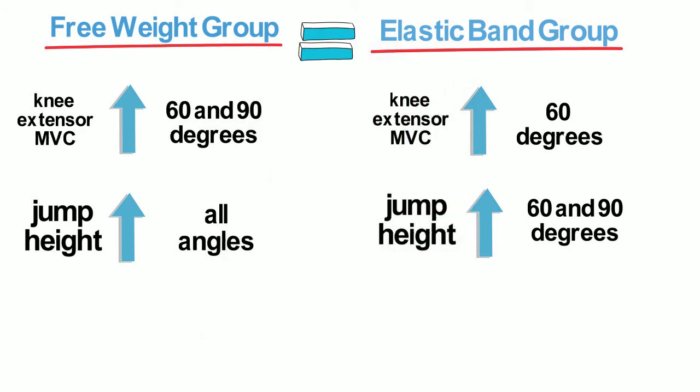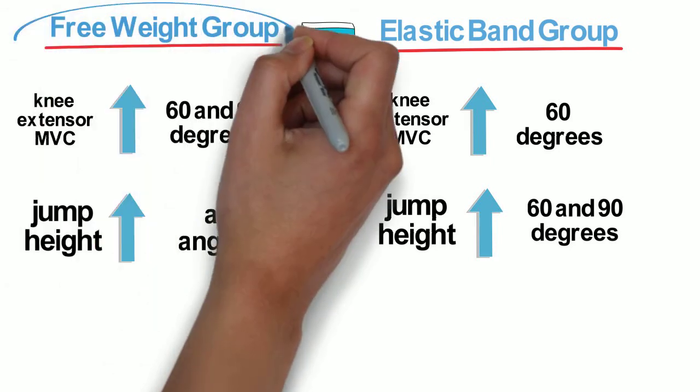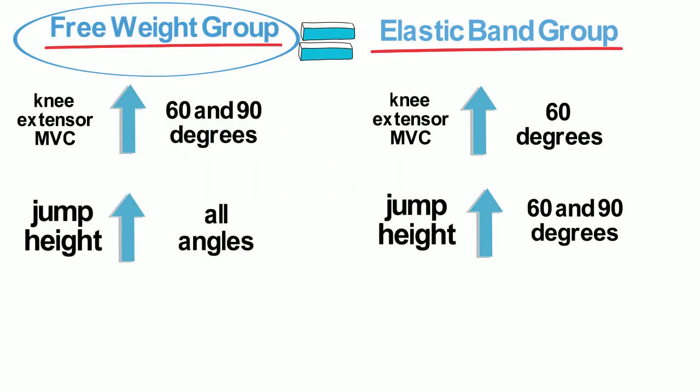In summary, both groups had relatively similar improvements in dynamic and isometric strength and ballistic muscle performance, but results were more consistent for the free weight group. Do you promote training with elastic bands in addition to free weights? If so, what's your experience with this?